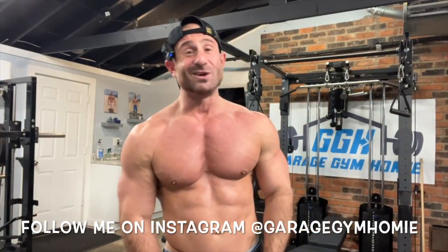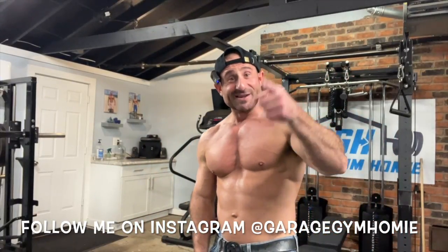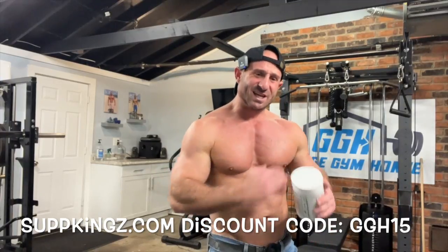If you want this hitter or any other Alpha Lion hitter, you can get it from my homie Sup Kings — discount code GGH15. They got all the Alpha Lion hitters. Alpha Lion, one of the most solid companies in the game.